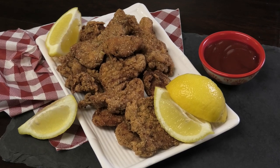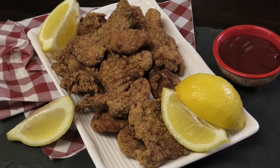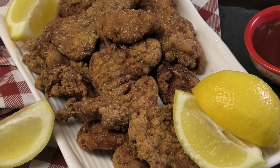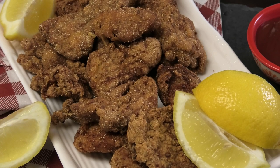Hi guys, in today's video I'm gonna share with you my recipe for fried alligator. If you guys would like to see how this is made, stay tuned — it's a very easy recipe.